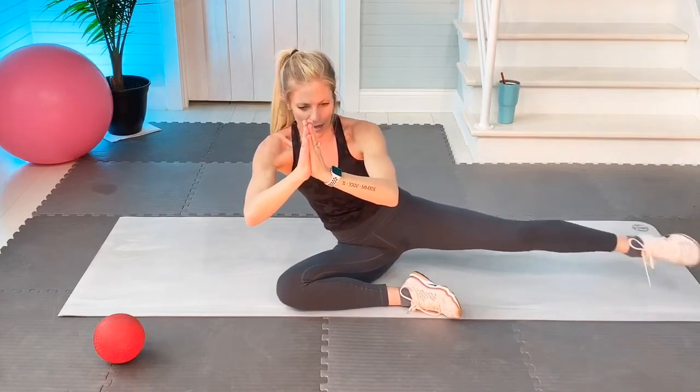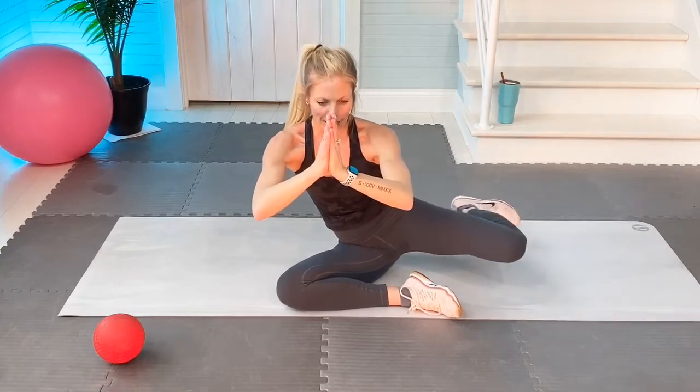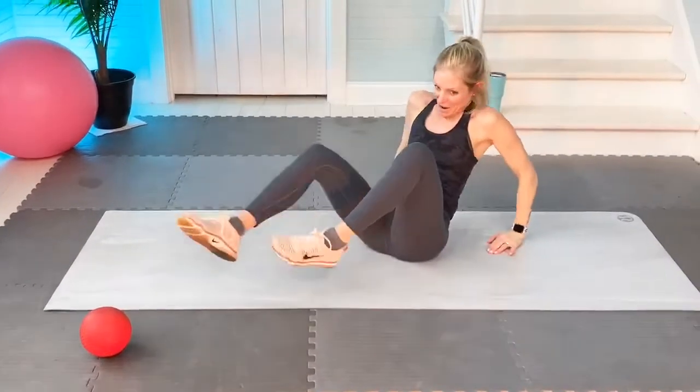Now go out with your leg, then come back. Out — just three of these: point, flex, point, flex. Whoa, wow.